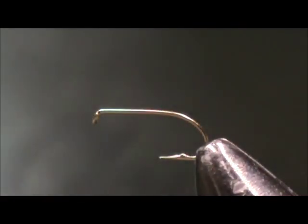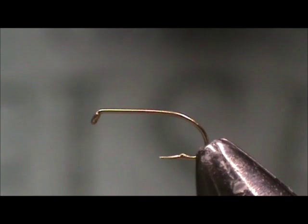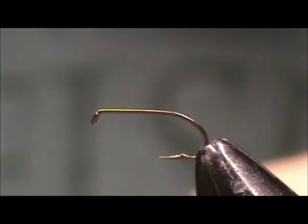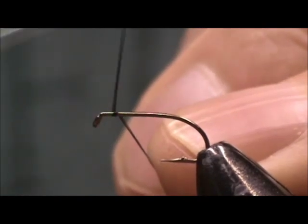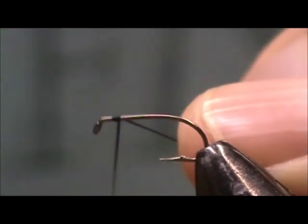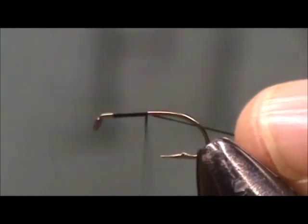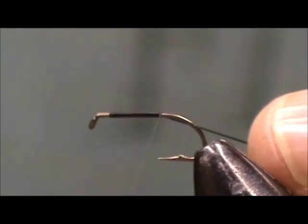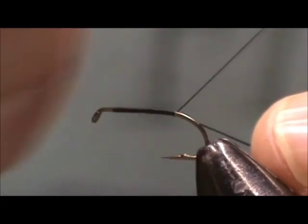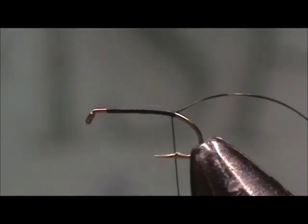The hook I'm using is a 3399D, size 14, and the thread is 8-aught black thread. I'm going to attach the thread at the front and take it to the back, and stop it right at the bend.